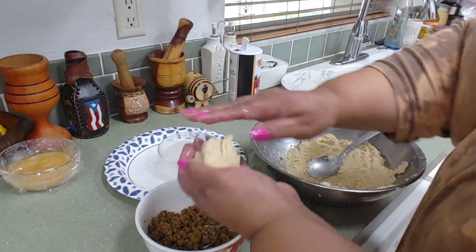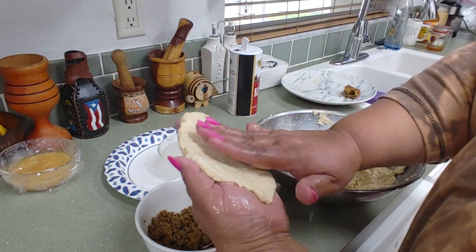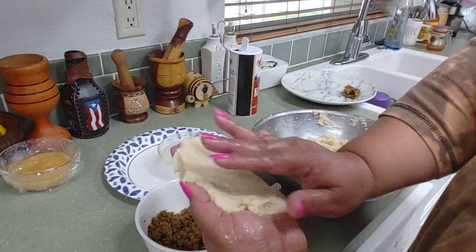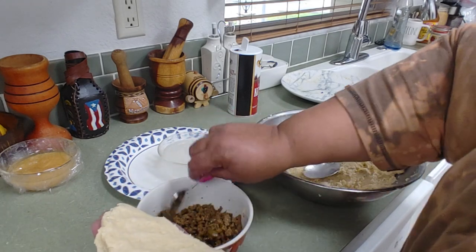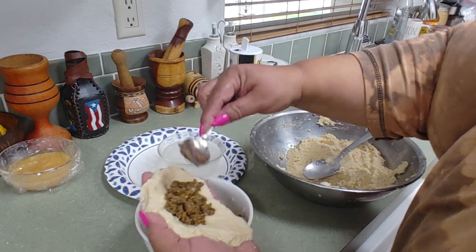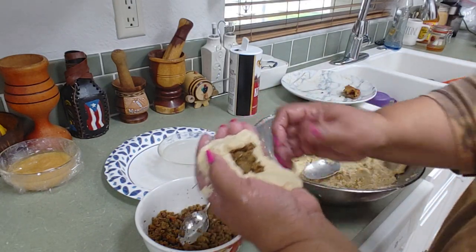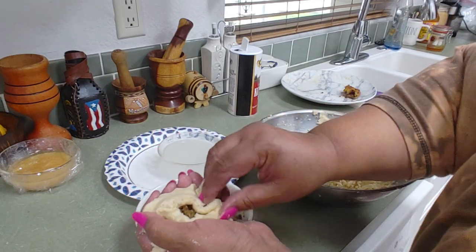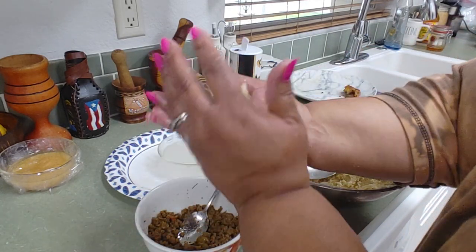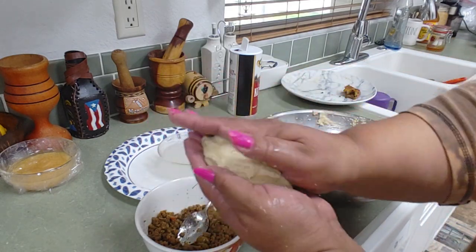We take the masa, we put our wet hand on it and expand it. The reason we wet our hands is because the masa becomes much easier to work with. It's like clay. If it opens up don't worry — just keep going, wet your hand again, and seal it. Seal it gently. Then we put it here to fry, mi gente.